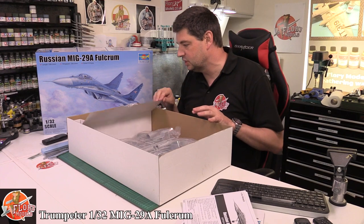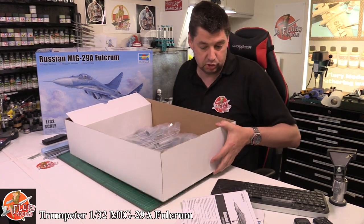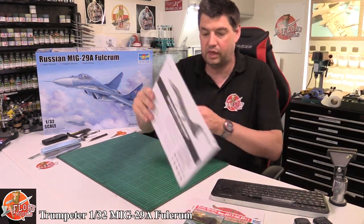The box does seem a little bit oversized. I'm a little bit short on space, so we'll pop the box down and grab the parts from there.